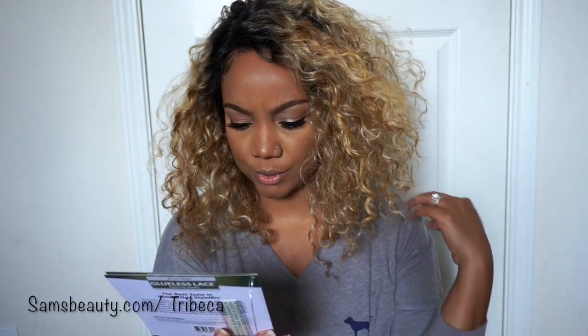Look at this hair, y'all! Hey you guys, I am back with another wig review. This one is brought to you by Sam's Beauty — they were kind enough to send me this wig. This is from Brown Sugar, I think they're called something else, but let me check.